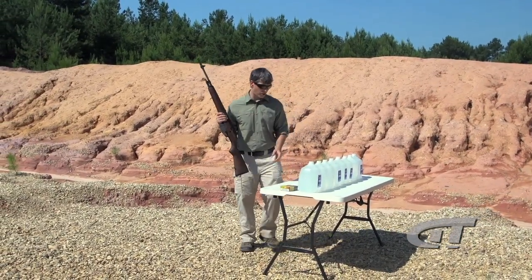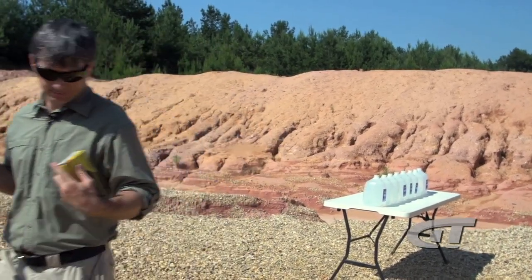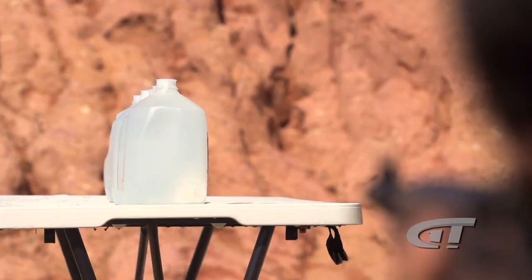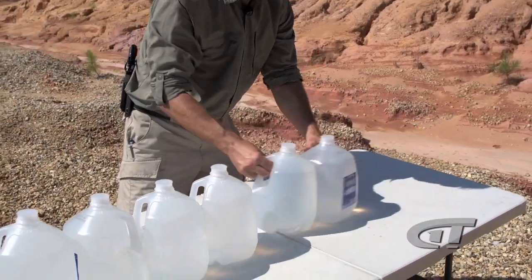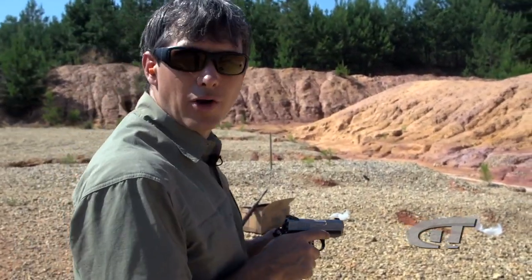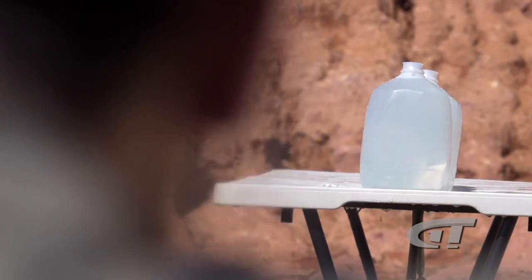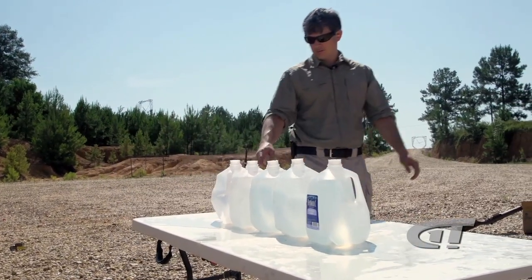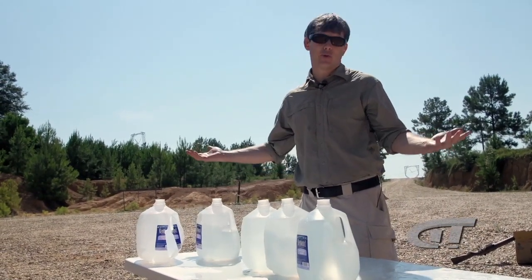Alright, we've got the classic water bottle penetration test. I've got .308, 150 grain Black Hills ammo with the Hornady G-Max. Now we've got the 9mm Barnes Tac XPD with a 115 grain bullet. Good round — came out after three jugs. So we got three jugs on the 9mm and about five or six jugs on the .308. Not surprising — the .308 is going to have more penetration.